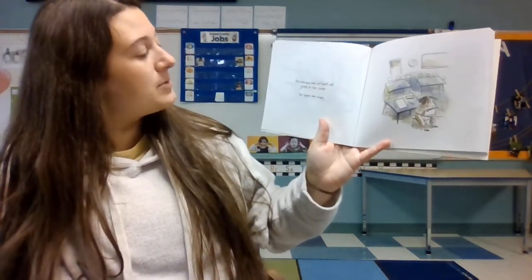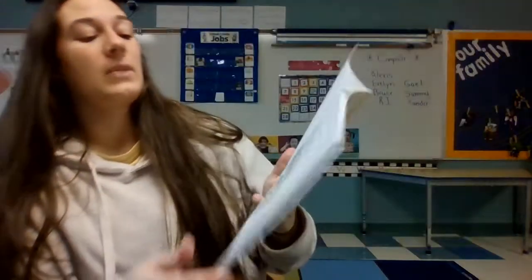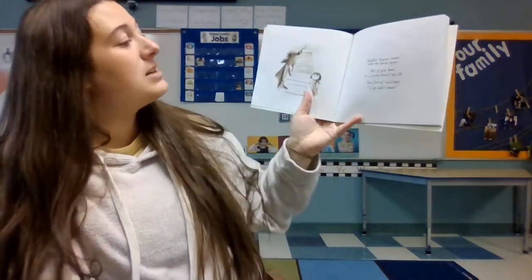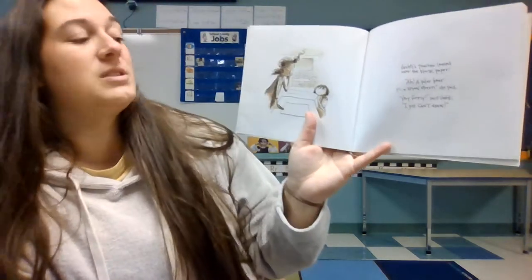Art class was over, but Ashanti sat glued to her chair and her paper was empty. Ashanti's teacher leaned over the blank paper. "A polar bear in a snowstorm," she said.